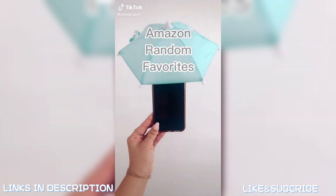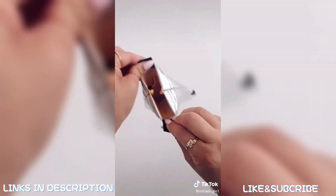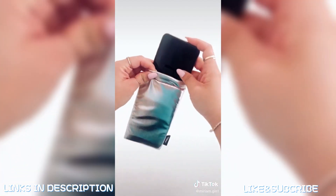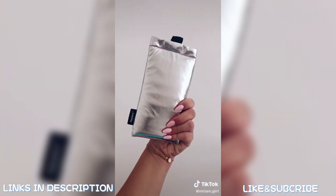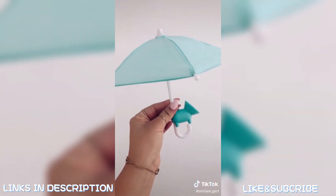A few weeks ago we went to the desert and it was up to 110 degrees. My husband's iPhone shut down but mine was fine because I had it in this thermal case which kept it from overheating. This umbrella attachment for your phone will help you see your screen when it's just too bright outside.